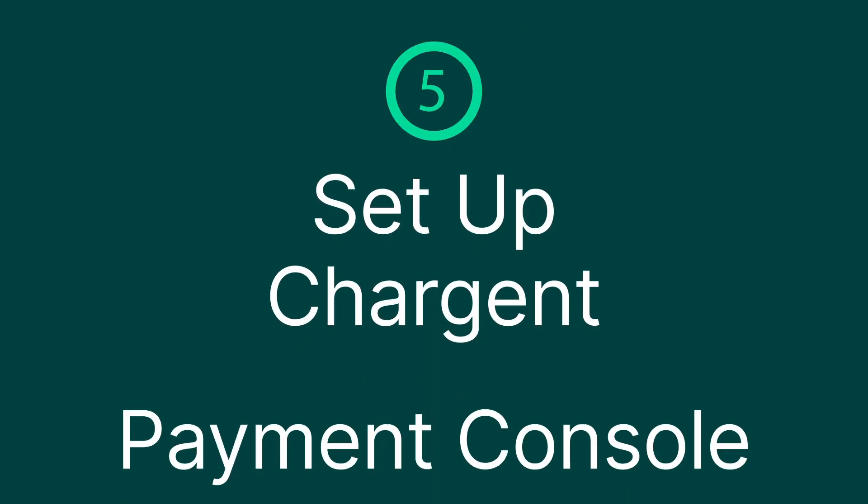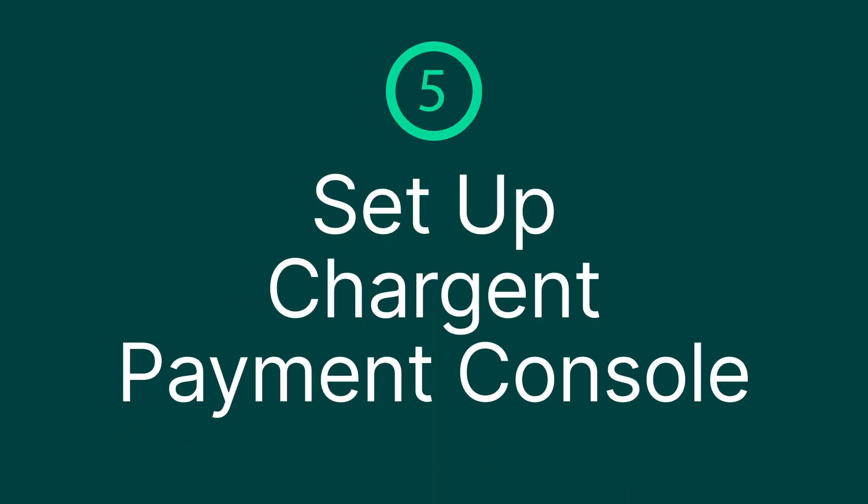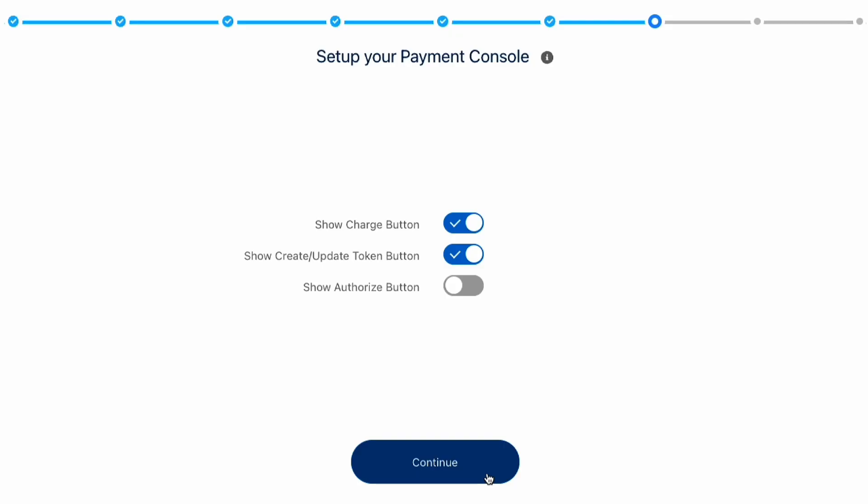Step five: set up Chargent Payment Console. As a Chargent customer, you can give your customers a best-in-class checkout experience with our Payment Console feature. Payment Console is customizable, enabling your organization to design a PCI-compliant business process. You may want to use a charge button, or update a token, or simply do an authorization.